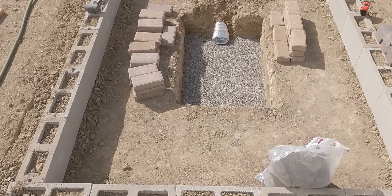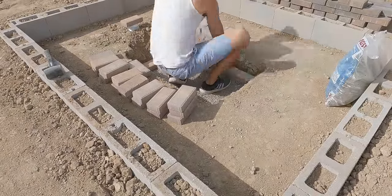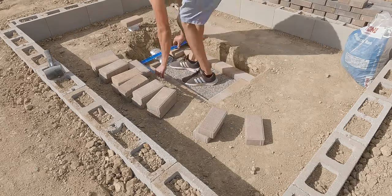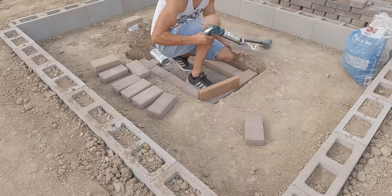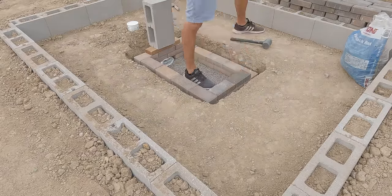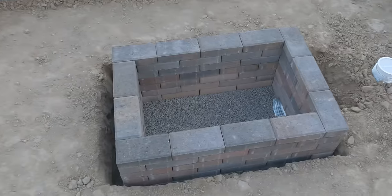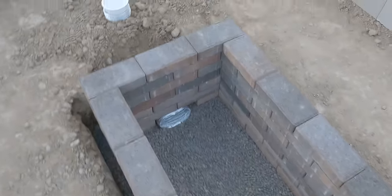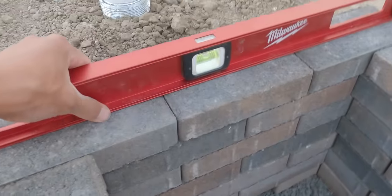Using concrete adhesive and bricks, I laid out the bricks and glued them accordingly. I staggered each row for structure, stability, and looks as well. I was making sure everything was level row by row, and when I was finished it turned out absolutely great — at every angle it was really nice and level.